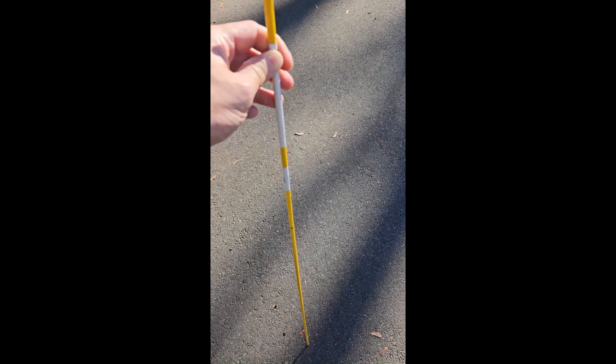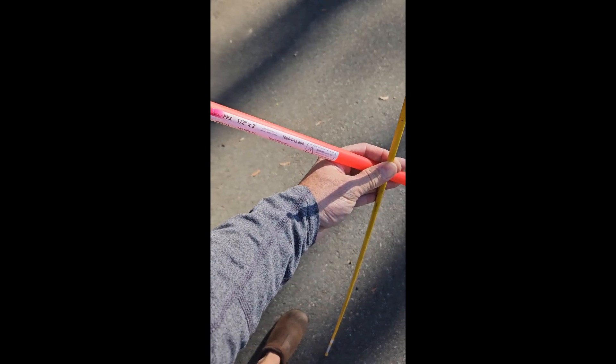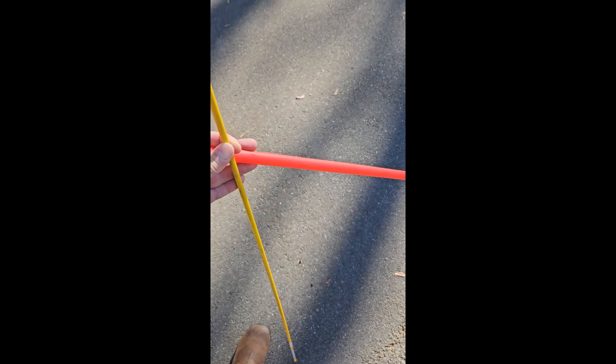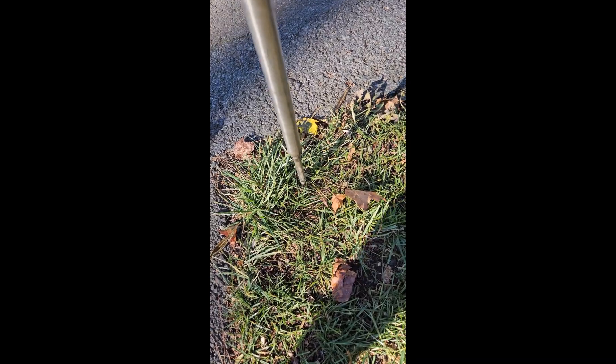Once again using my favorite Home Depot item — PEX tubing. This is half-inch PEX tubing; you can buy two-foot lengths pre-cut at Home Depot. Slip it over the pointy end and let it drop to the bottom. I have a metal pole that I use to make a hole in the ground.